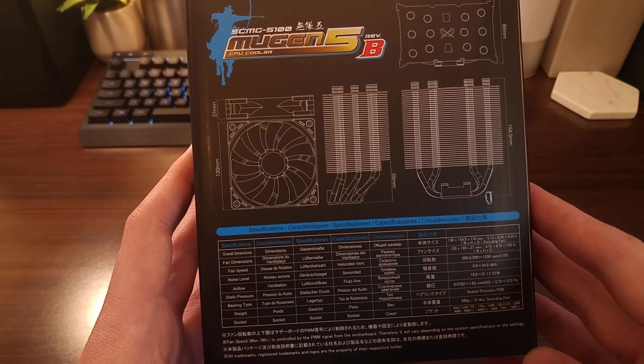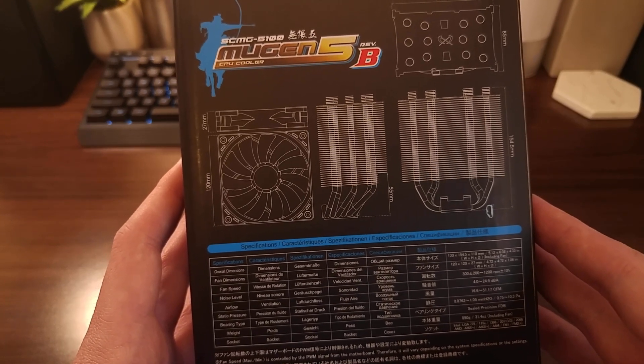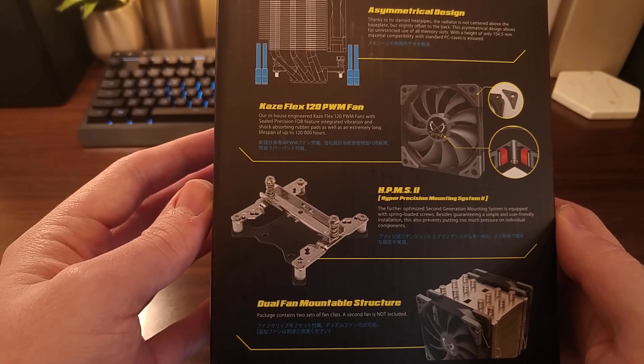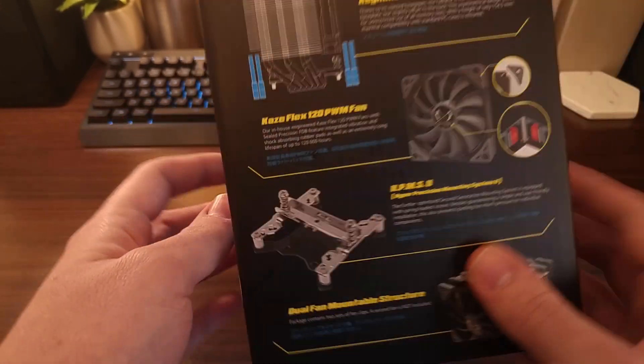Taking a look at the right side of the packaging, we can find the specifications of the product. I won't bore you by reading this out in detail, but feel free to pause the video and take a closer look. The other side of the box shows off the features of the cooler, and the back mainly contains warranty information. So let's get this thing open and take a look at what's inside.